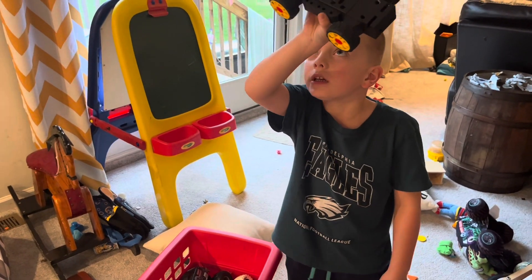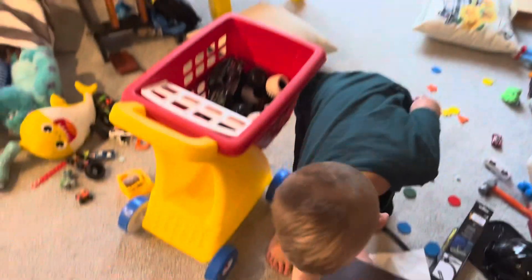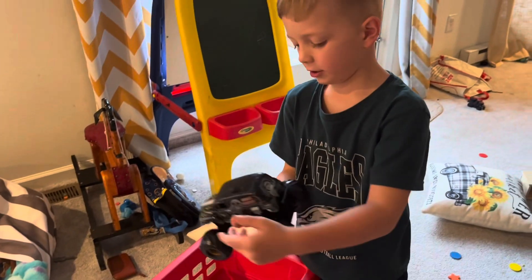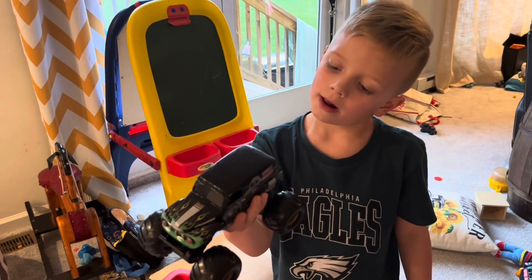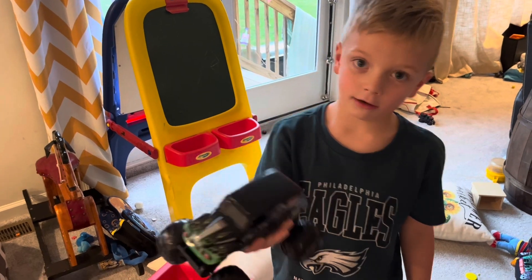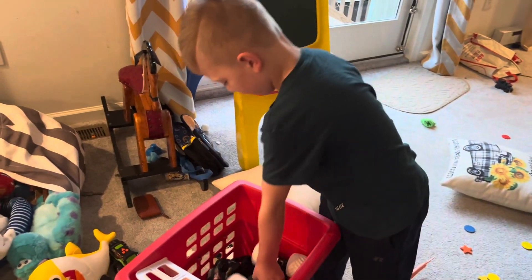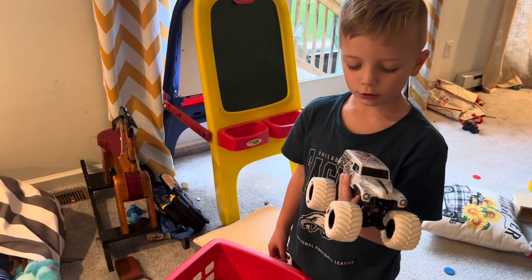It's a Kyosho car. We got this guy here, he's a Kyosho Grave Digger. Wow, and we got one more guy here — another Kyosho Grave Digger.